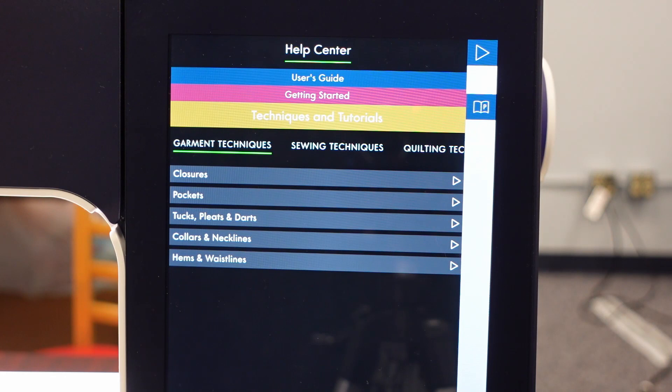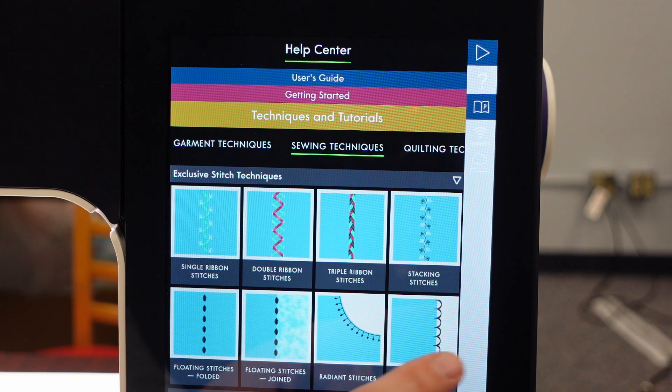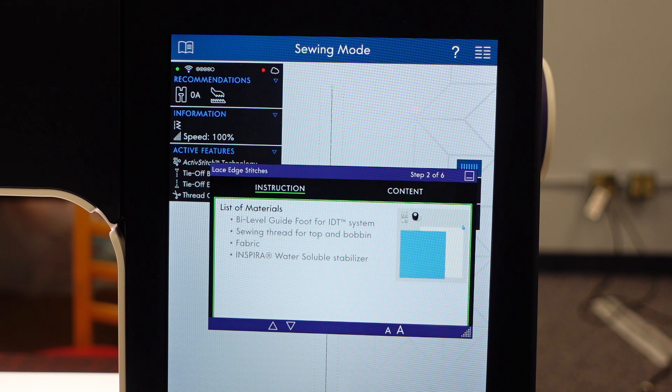They'll show me where the single ribbon, double ribbon, triple ribbon, the stacking stitches, floating stitches, floating stitches joined, radiant stitches, and then the lace stitches are. I'm going to touch the lace stitches. It's going to automatically open up to my menu here and tell me about the lace stitches. It's going to tell me that I want the new bi-level foot with IDT that came with the machine - that's the one with the flange in the middle.